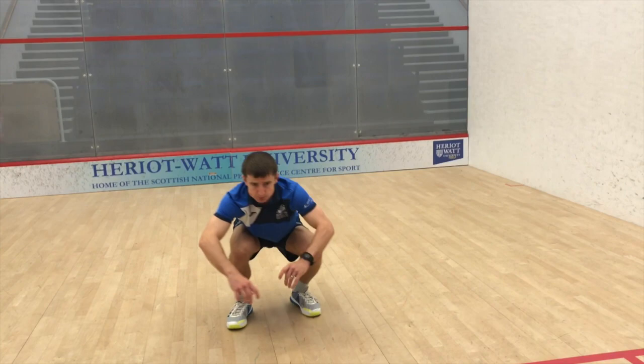Thanks for watching, hope you enjoyed the video. The BALLS warm-up has been put together by myself and Ollie the Physio, who works with Scottish Squash. We identified some common injuries within squash players and hopefully this warm-up will help with that. So look out for some more videos coming soon.